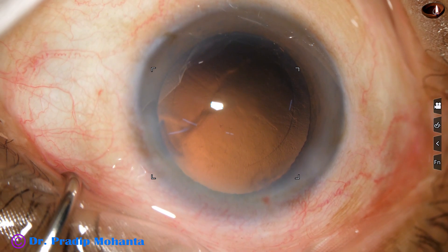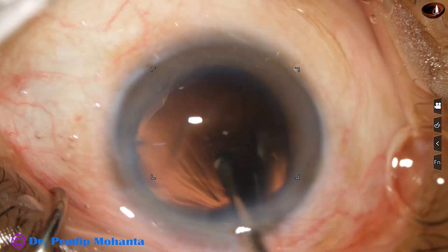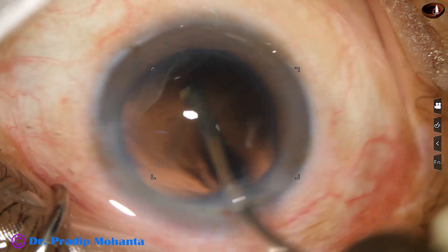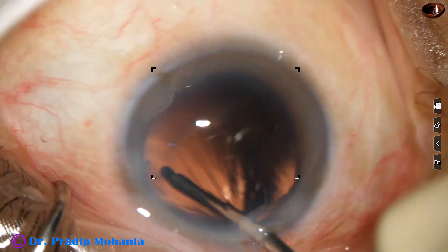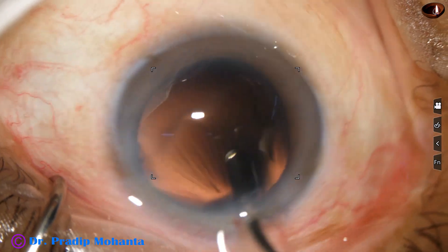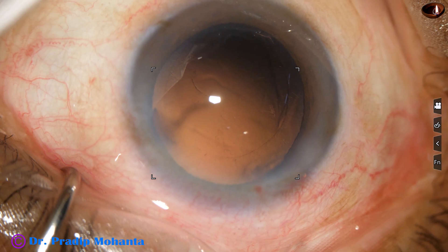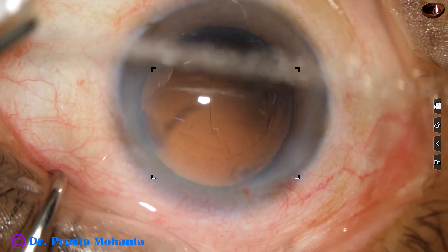Now I take the irrigating probe of bimanual IA and use the irrigating jet of fluid to polish the posterior capsule. We can see a black shadow in the anterior vitreous — that can be a floater.